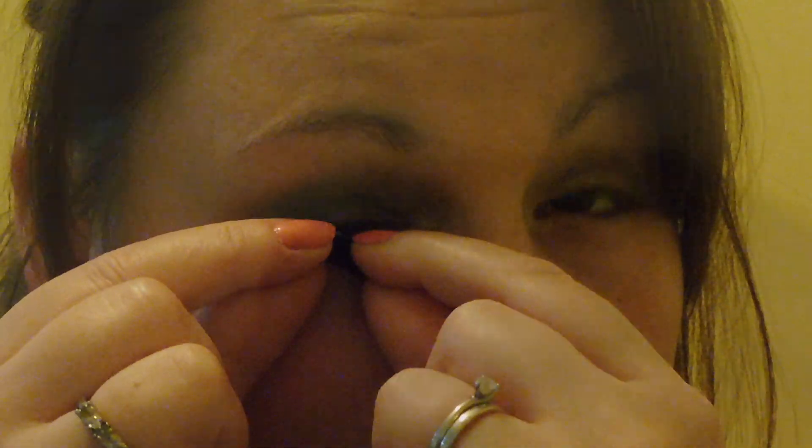I'm then going to curl my eyelashes because I'm going to apply false lashes. I'm going to use Eylure 101 lashes because I really want to open up my eye — that's also why I've used the white eyeliner. It's quite a dark eye look, but not everyone needs to use false lashes.